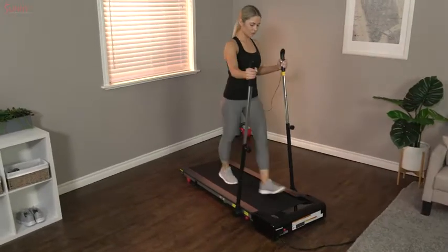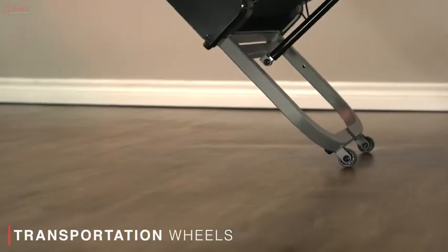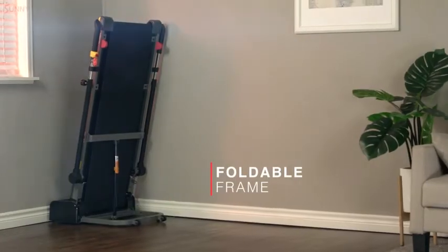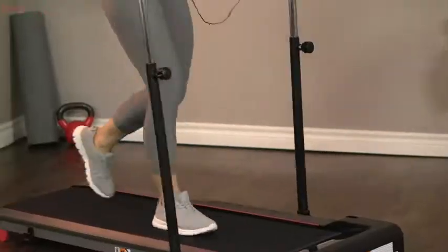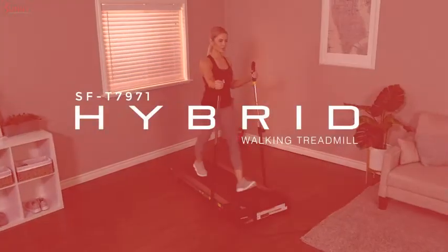When you're done, roll the product out of the way and fold it upright or lay it flat to store it practically anywhere. Jumpstart your cardio routine with the Hybrid Walking Treadmill by Sunny Health & Fitness.